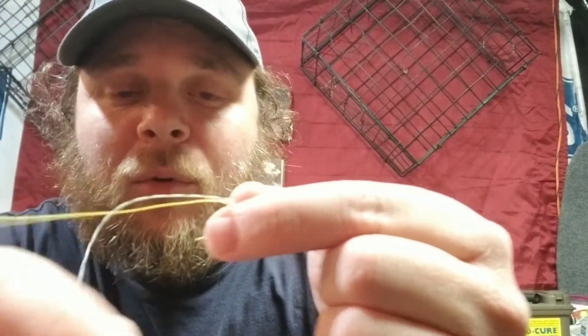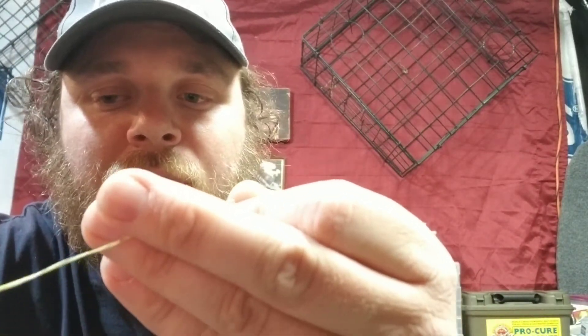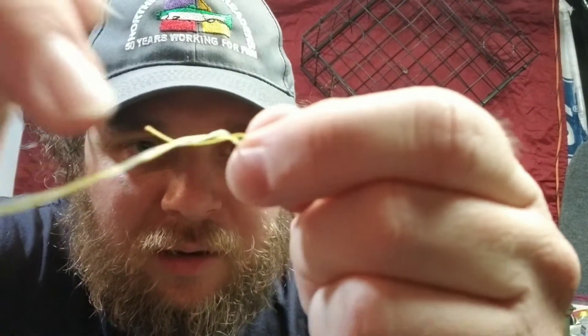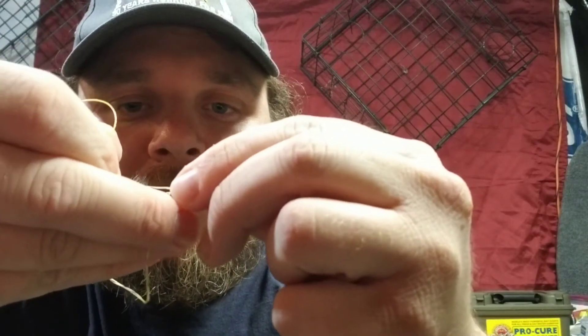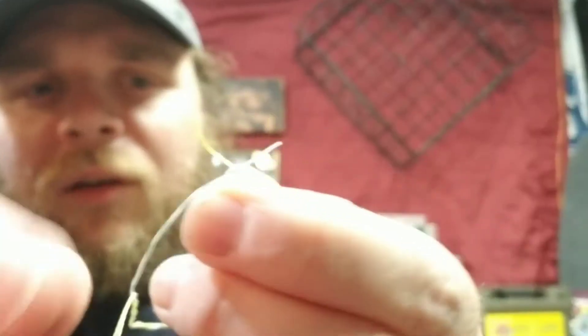I'm gonna pull this line through a little more so that I can wrap this around the same way, wrap it around about seven or eight times. And again, same thing — right where that other tag end is coming in, you're gonna want to put this line right through there. You've got the two tag ends coming out here — those both tag ends are in there.